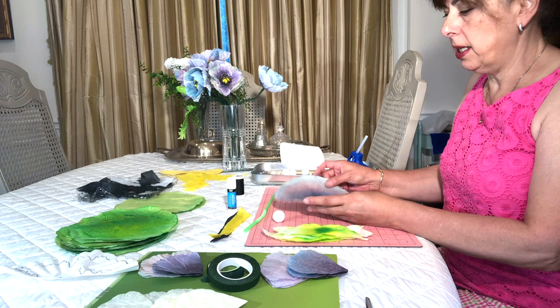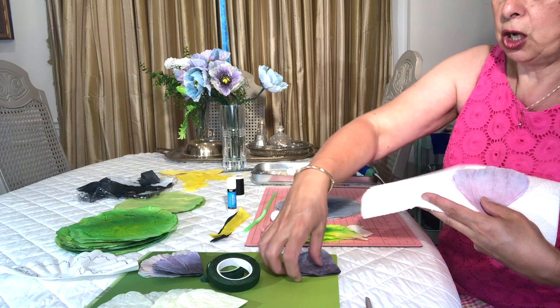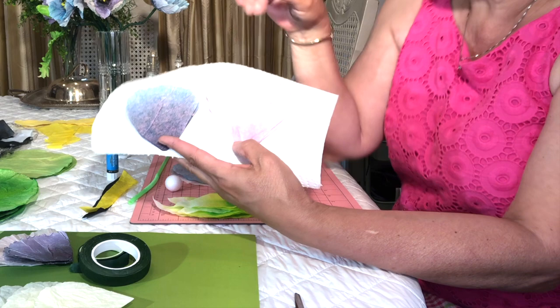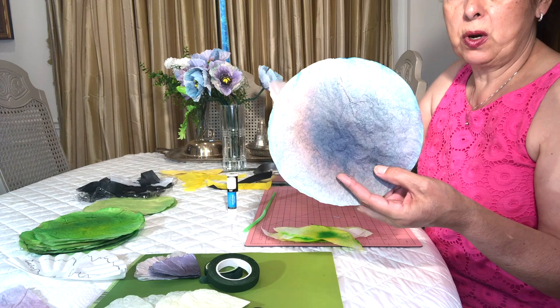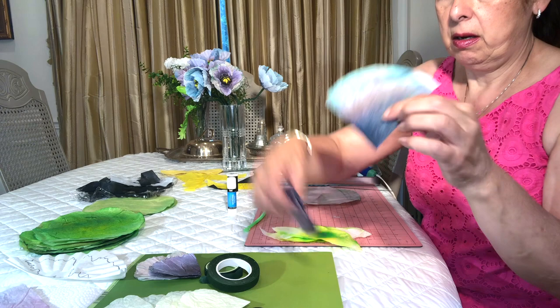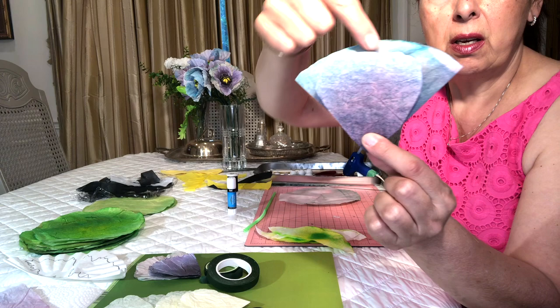First we're going to cut out our petals and set them aside. One of these petals is going to be slightly larger than the other. The one with the dark center we keep as the smaller petal because it goes on the inside of the flower; the one with the lighter color is the outer petal. We've got our two pieces of paper. The inner petal is the one with the dark spot; the outer petal is the light one. For the inner petal, you fold it over in half, then fold it over again so you've got a little pie shape.